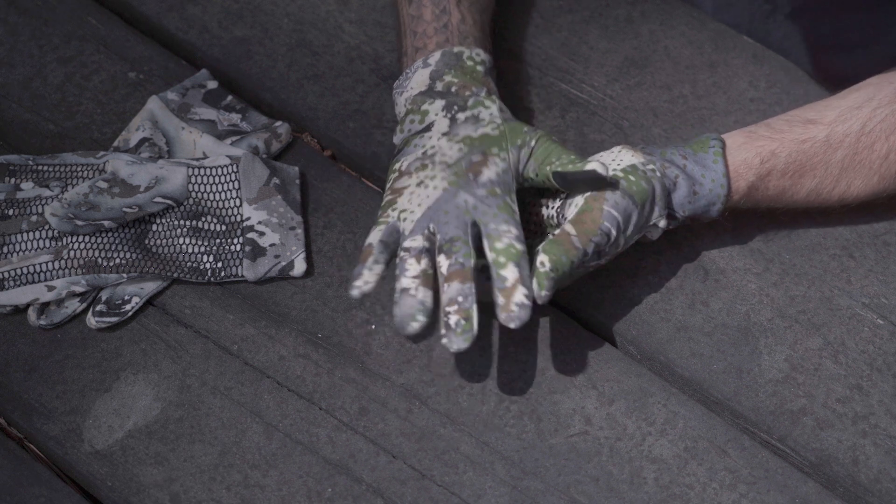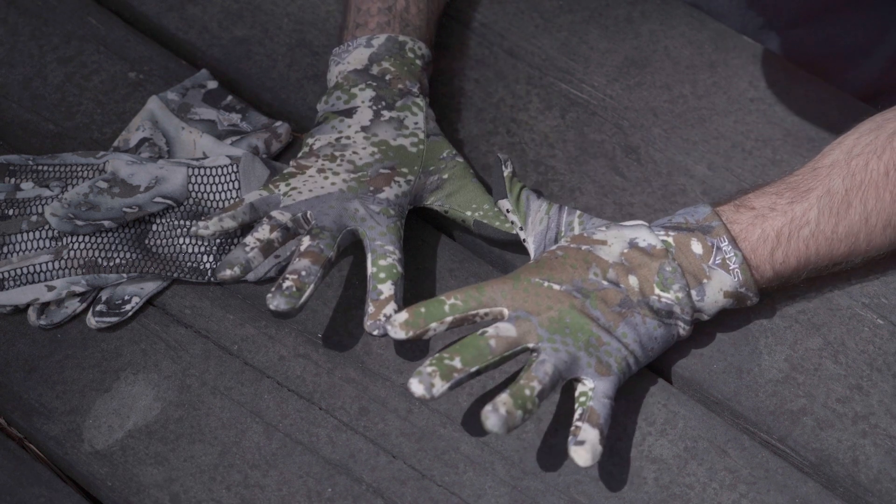The Velocity Gloves come in a variety of sizes to ensure a snug, secure fit. The thin flexible material moves with your hands, preventing any restrictions of movement. You can easily slip them into your pockets or grab gear without any bulk getting in the way. They come in pattern options of Summit and Solace.